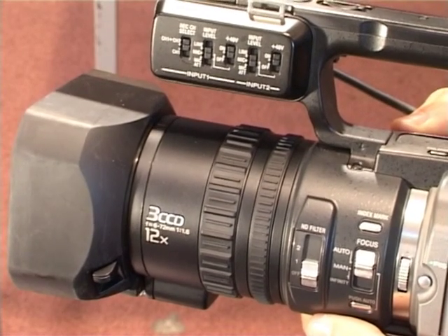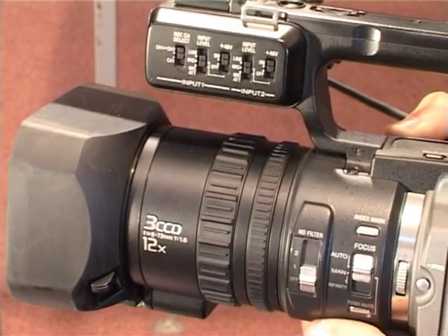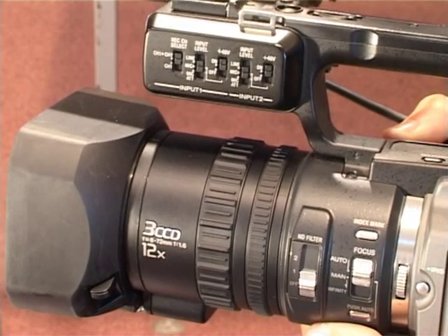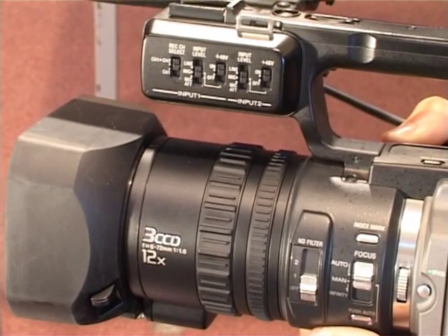The PD-170 focuses quickly and precisely in either auto or manual modes, and the knurled rubber focus ring provides the proper amount of drag. The autofocus is fast and reliable and does a better job than most at nailing your subject even in low light and low contrast situations. Sony maintains a high degree of image quality with purely optical image stabilisation.